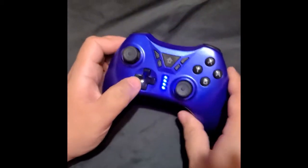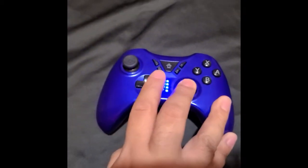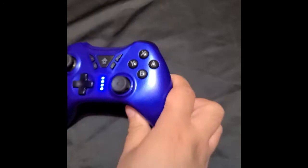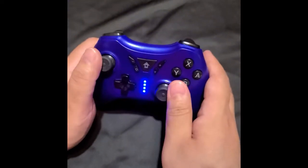Actually you hold the home button down — yeah, that's how you turn it on. I honestly thought it looked like an Xbox controller.